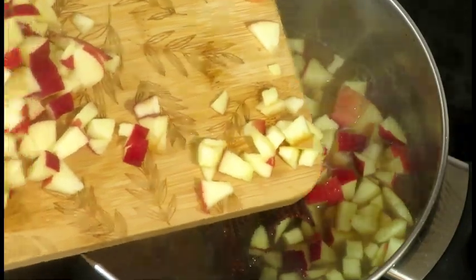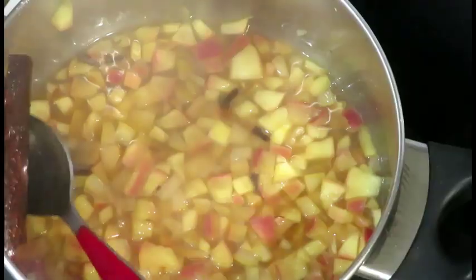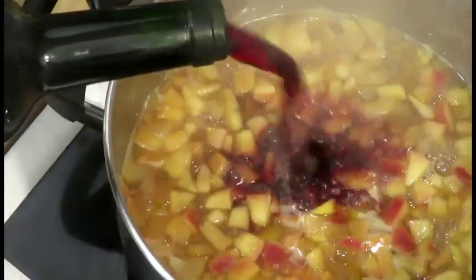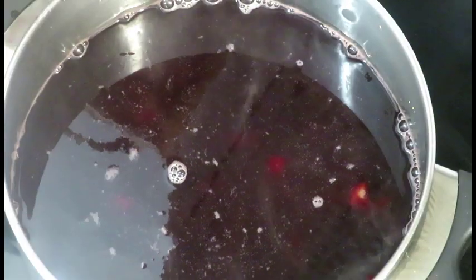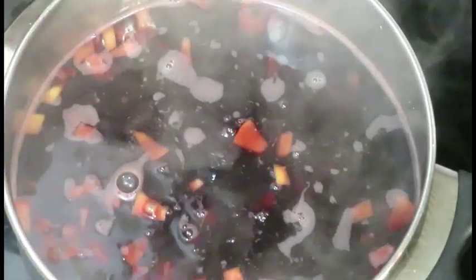Next, add the chopped fruit and simmer for a few minutes. Take the spices out of the pan. Pour in a bottle of wine and heat it gently, but don't bring it to the boil. Add a dash of rum.